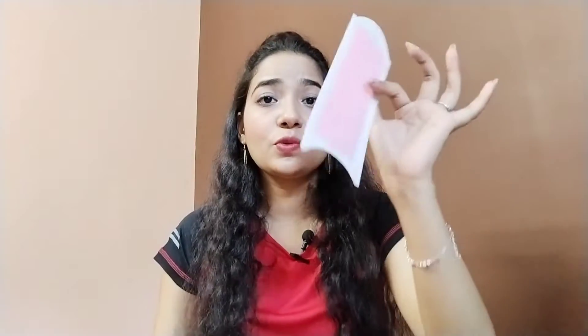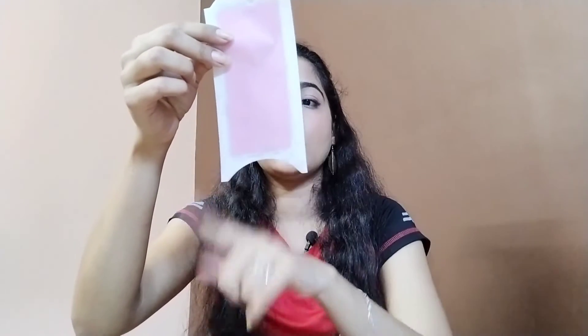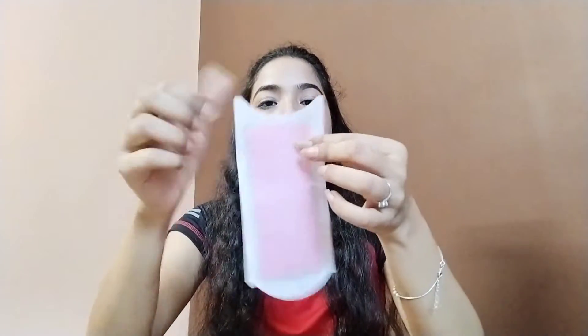It is very easy and simple because of its shape — you can see it has a little curve. When we apply it and pull it, the grip is very good. So that's the plus point.